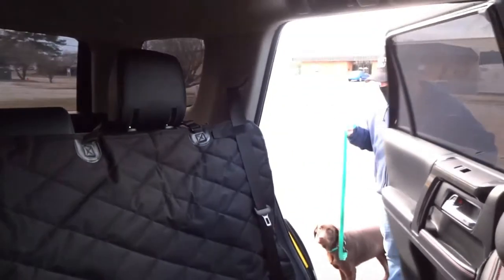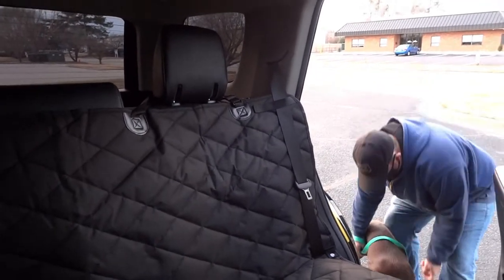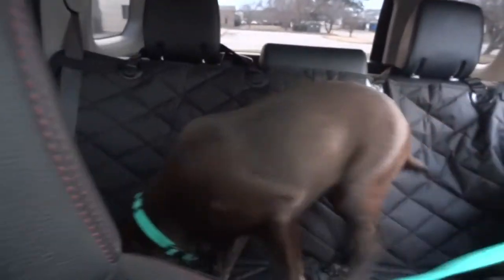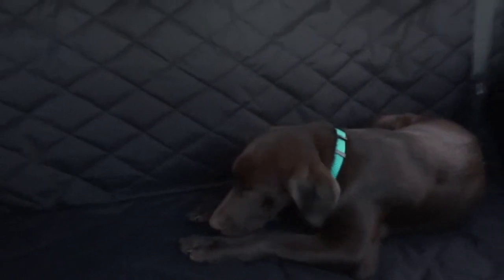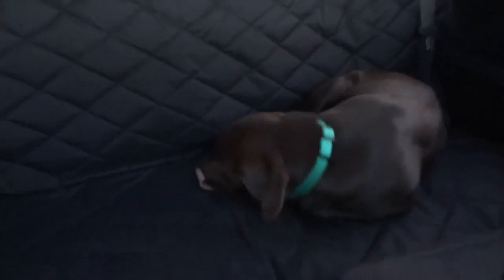Here comes Lexi in her new hammock — come on, come on! First time in it, Lexi. Look how cozy it is! Oh look, she's already settled in. I definitely think this is mom approved, dad approved, and doggy approved. She's so excited she doesn't even know what to do with herself!